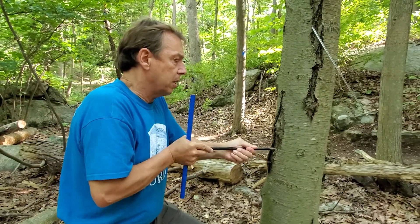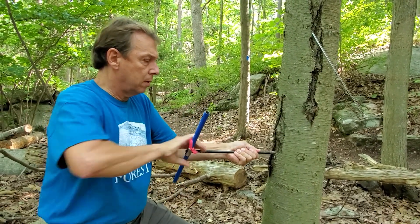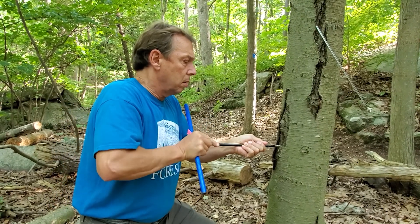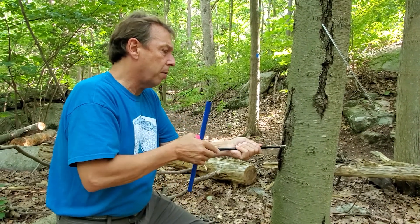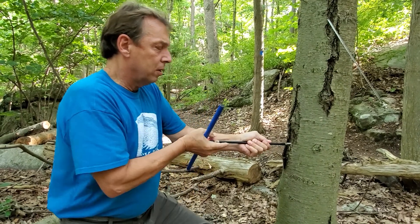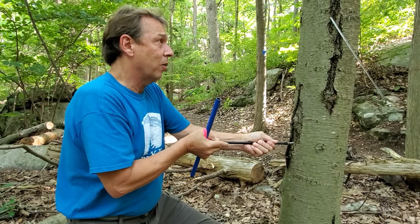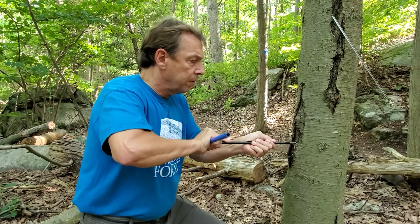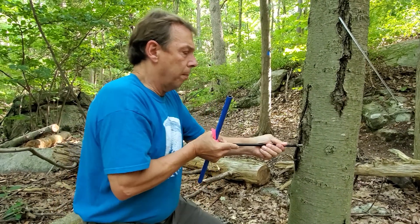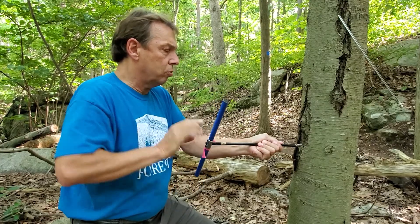It can take a bit of force to get it started. These increment corers run about $300 a piece, so you want to respect it. The spoon itself is about $35 — that's why I don't like stepping on them — and when they get dull you want to get them sharpened. This one's getting a bit dull, but I think it's starting to catch in the wood of the tree.